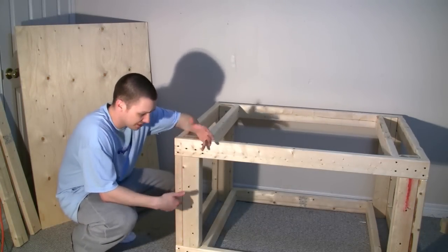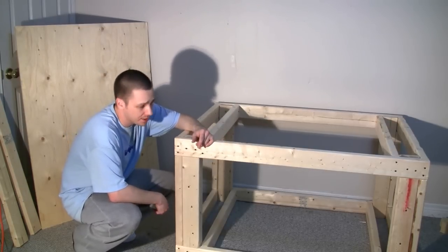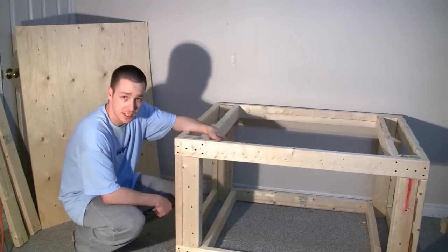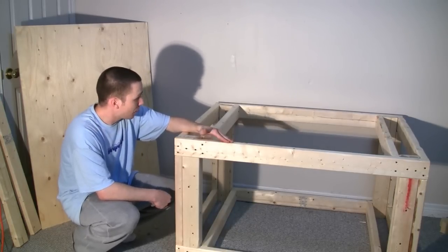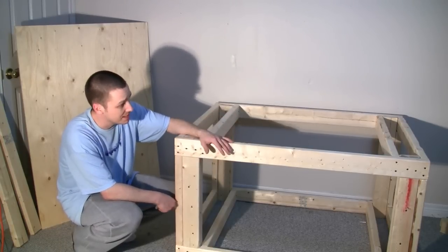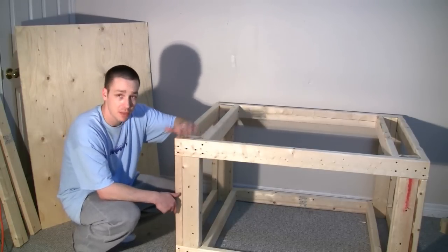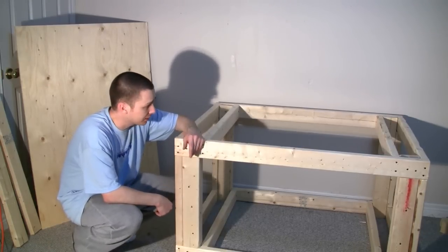The stand is now finalized for a glass aquarium with a bottom trim that raises the glass off the actual stand, meaning all of the weight is around the perimeter of the tank. You can go ahead and set your glass aquarium on top of this. If you want reassurance that your aquarium is sitting on a flat and true surface, throw a sheet of plywood on top and call it done. Then you can move on to wrapping it or finishing it however you like.